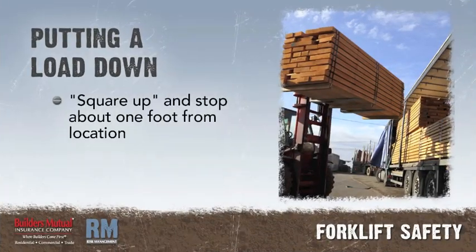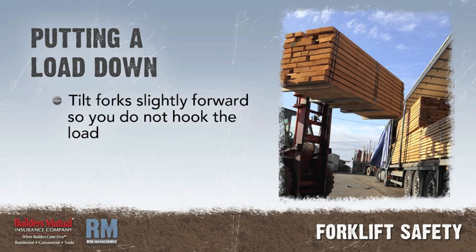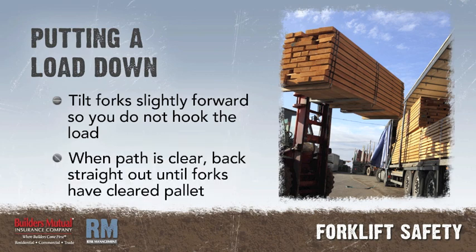Putting a load down. Square up and stop about one foot from the desired location. Level the forks and drive to the loading spot. Slowly lower the load to the floor. Tilt the forks slightly forward so that you do not hook the load. When the path behind you is clear of obstructions, back straight out until the forks have cleared the pallet.